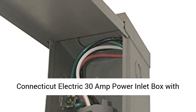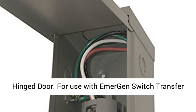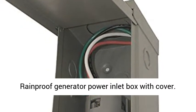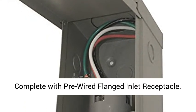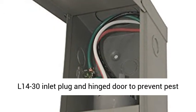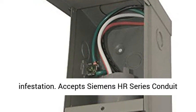Connecticut Electric 30A Power Inlet Box with Hinged Door, for use with Emergen Switch Transfer Switches and matching generator receptacles. Rainproof Generator Power Inlet Box with cover, complete with pre-wired flanged inlet receptacle. Includes a 14/30 inlet plug and hinged door to prevent pest infestation. Accepts Siemens HR Series conduit hubs.